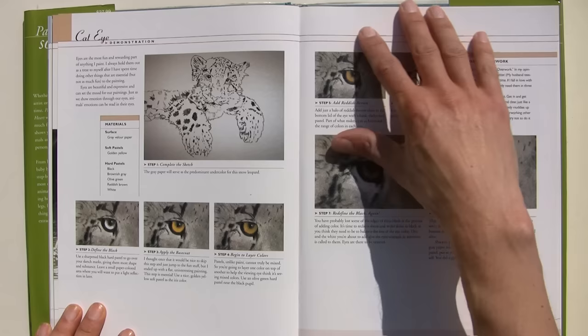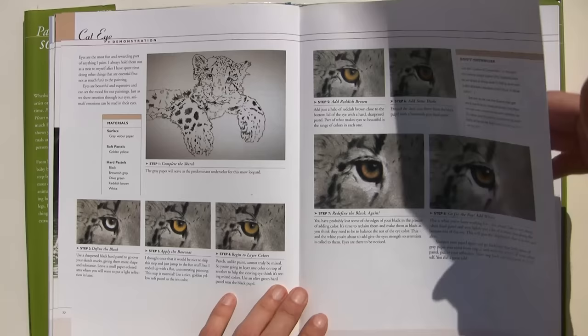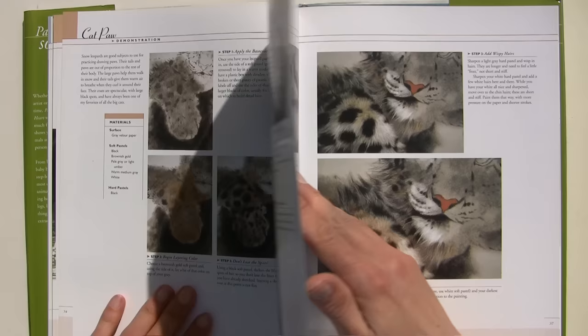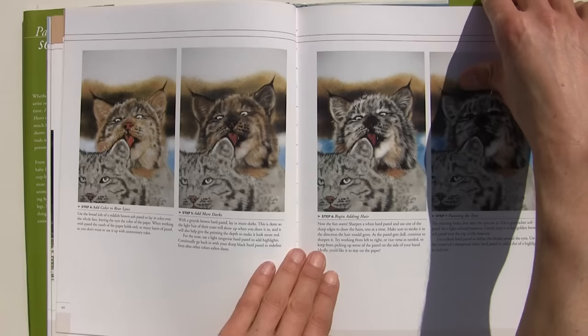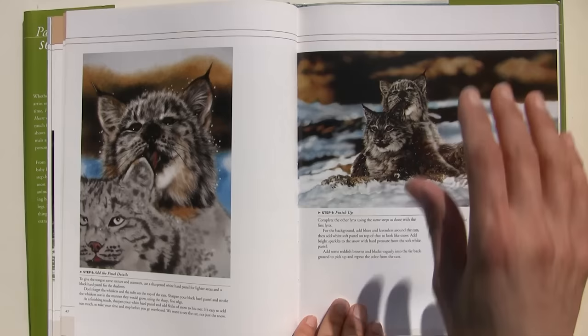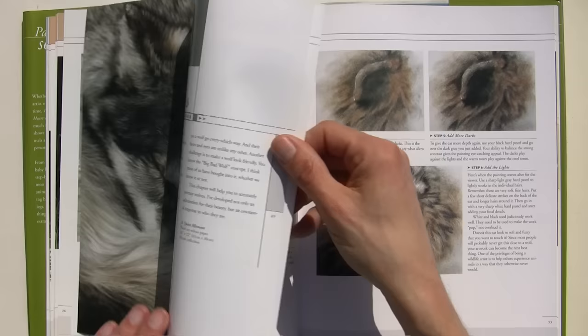Here she does a cat's eye, talking you through whether she's using a soft pastel or a hard pastel, and at which stage, and also why. Then she moves on to the paw, shows you how to layer colours, build them up, and then finish off with the detail. There's only so much that books can show you before you've got to try it out yourself. But what she does in this book is really give you a good grounding on where to start, the materials to use — and that's going to give you a good chance of not being too frustrated.